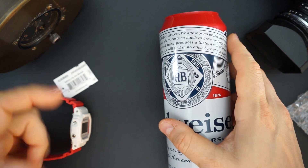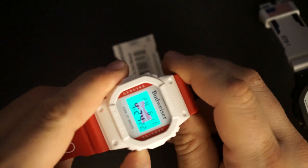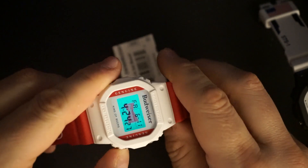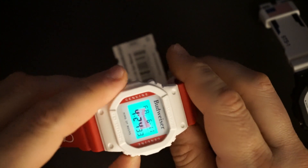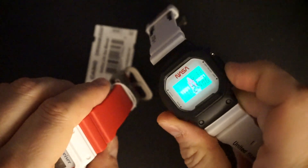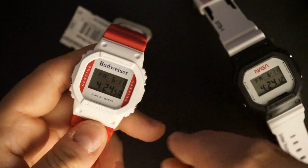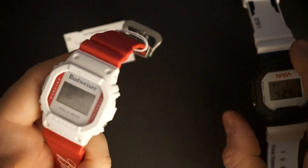I'll shut off the lights so you can see this in the dark. It's not completely dark because my camera won't focus otherwise, but you can see that red Budweiser bow tie logo in the backlight. It doesn't really obstruct the LCD — you can still read it. It looks really good. The NASA one has a little rocket with the dates of the first rocket flight. Similar concept, and both look great.